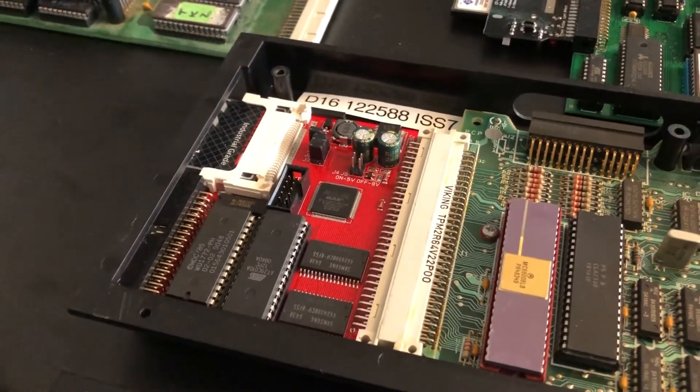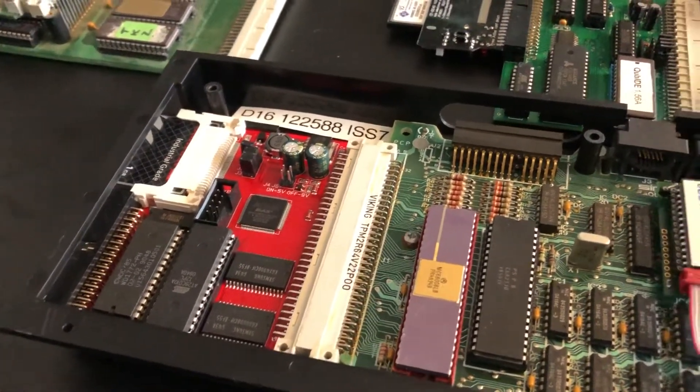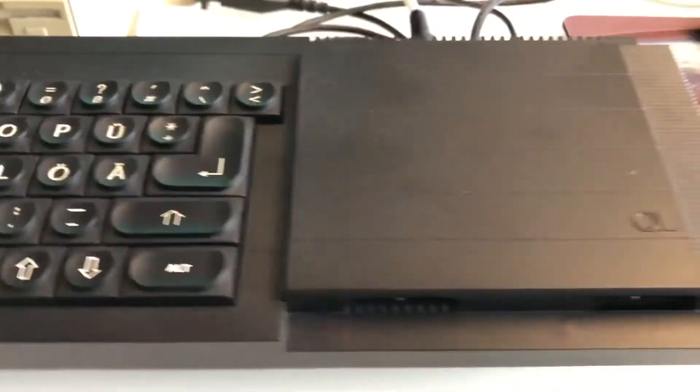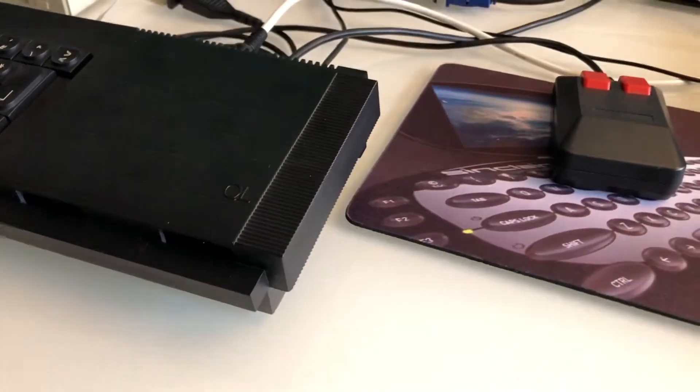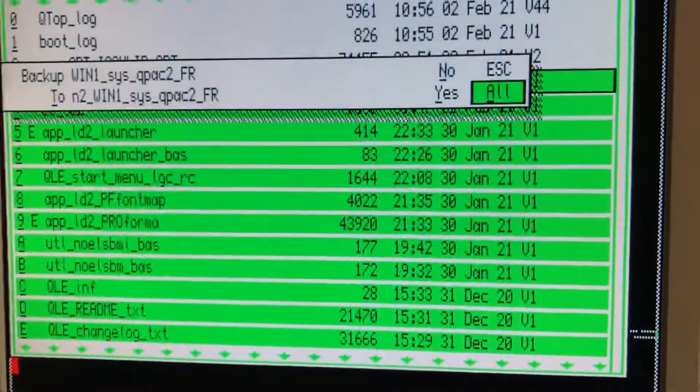A disk image will be made and the package will be published for you folks to use and try. That's it for the moment — take care, enjoy QL tinkering, and stay healthy. Bye.